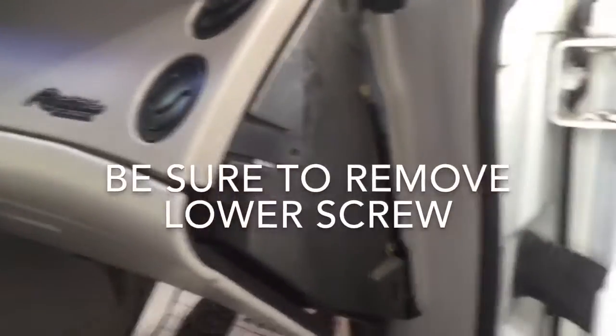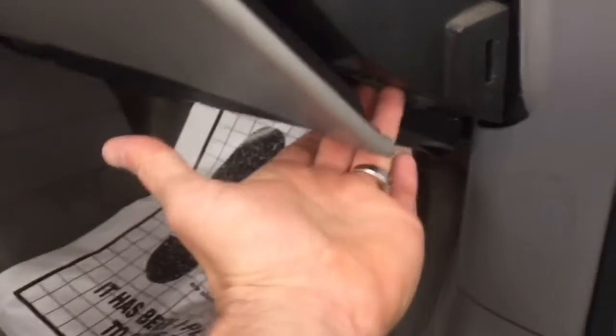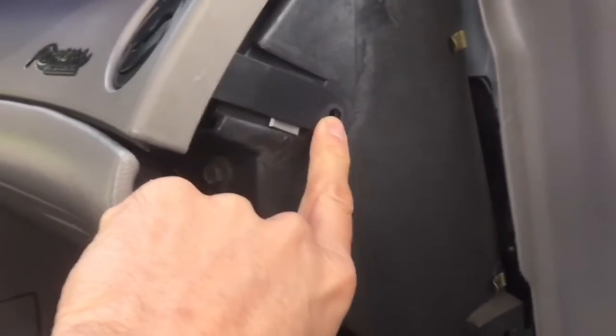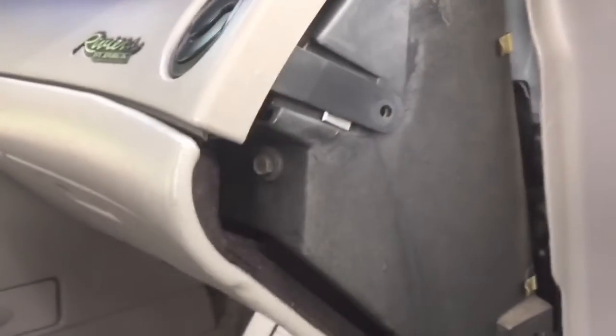Here's the passenger side panel — I just removed it. The screw I was talking about is located right here. You'll want to take that out — 7mm — and then you'll also want to remove this screw here. It's either going to be a 7mm or a Phillips.